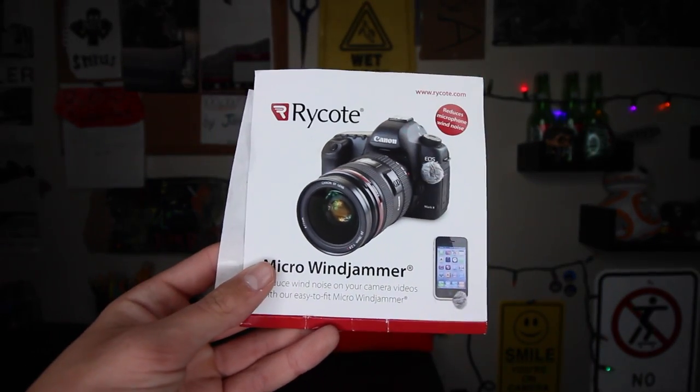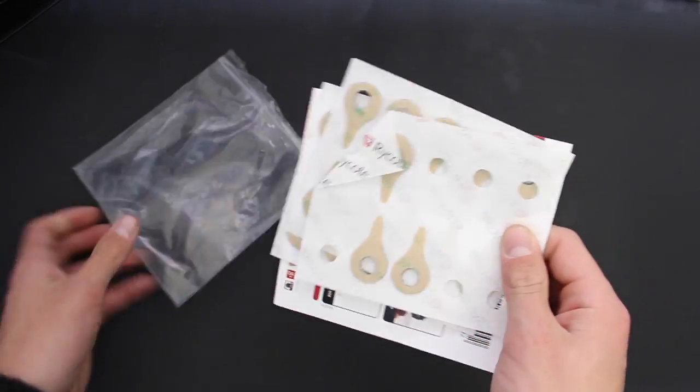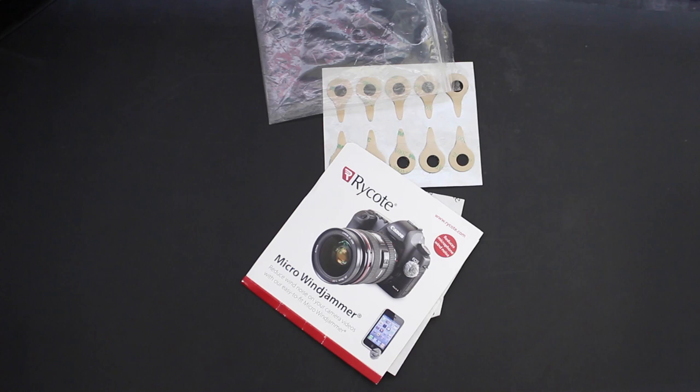The next thing I have is something I got pretty recently, which is Rycote Micro Windjammers. These are essentially mini dead cats for your camera. I broke my microphone jack, so I have a microphone but I can't actually plug into my camera, and the onboard mic does terrible in wind — it ruins the entire audio. So I got these Rycote Micro Windjammers; you just put them over the mic and it gets rid of about 90% of the wind. You can also use these on iPhones. They cost about $20 on B&H and you get around 20 of them. The only downside is they cover the flash on my camera, but I don't use it much for photography anyway.